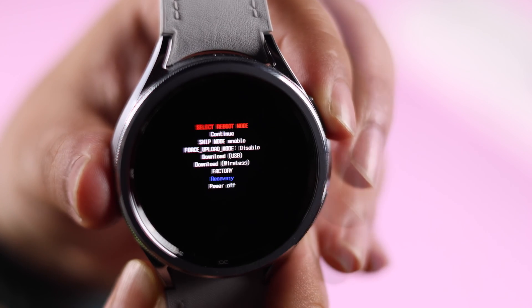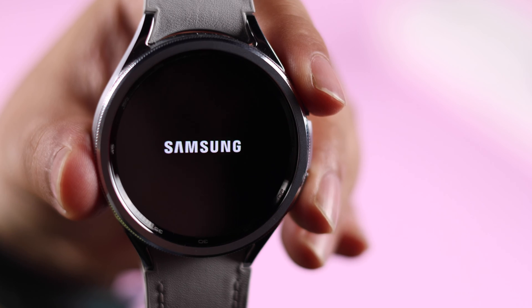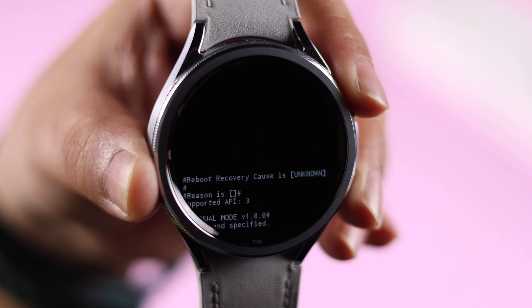When you reach recovery, long press on your power button to select. You will see the Samsung logo — just wait patiently. After a few moments, you will enter into the recovery mode.